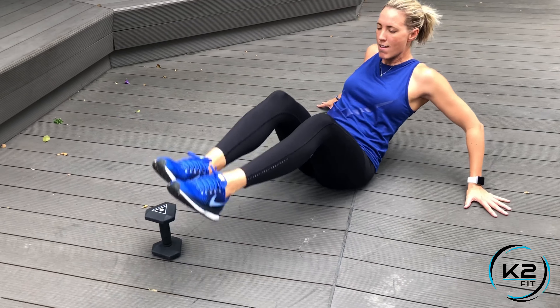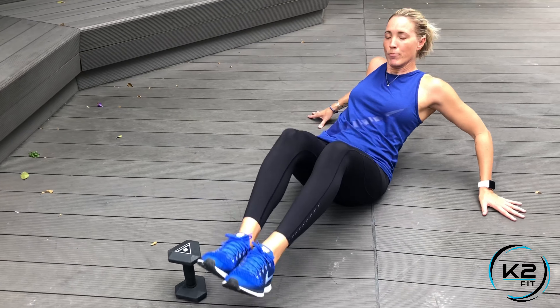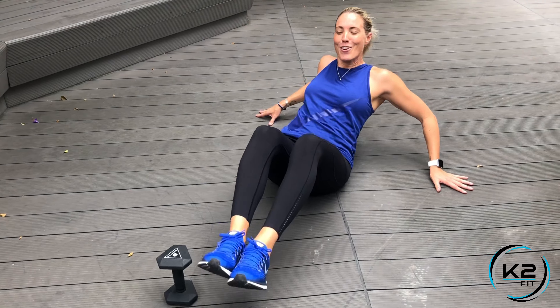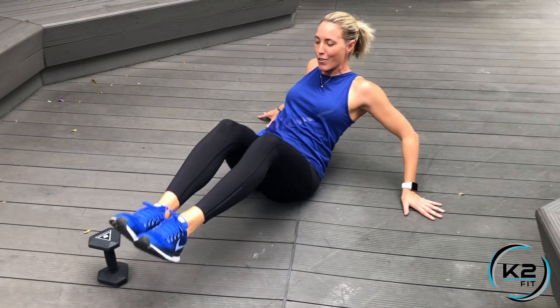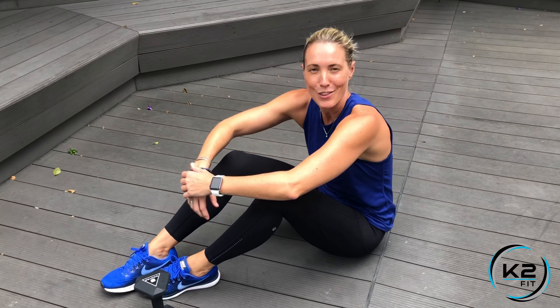From there, you're going to go up and over your dumbbell, book, or small child — whatever you want to keep you motivated — to get those legs up and over, keeping your abs tight the whole time.